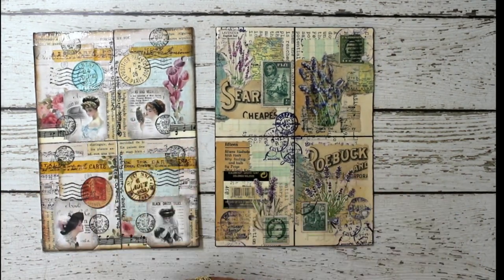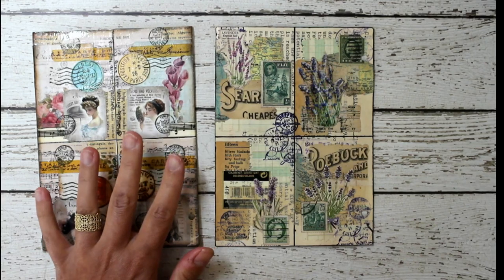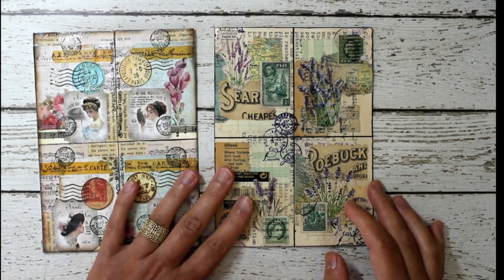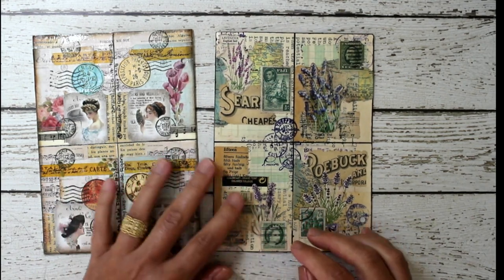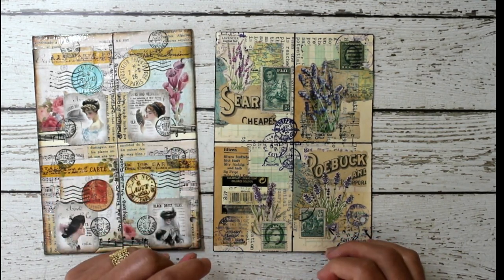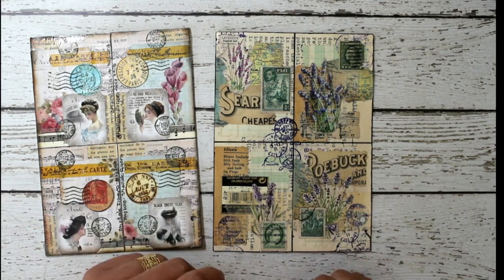To participate, please go to the Collage Art Collective — I will put the website in the description box below. The price is seven dollars to participate, and that includes the envelope and postage to send it back. The price also goes toward the work I do to exchange all of the cards. We usually get quite big participation — I had more than 70 people participate the last time, so there is a really big mix of different kinds of cards that you will get in return.